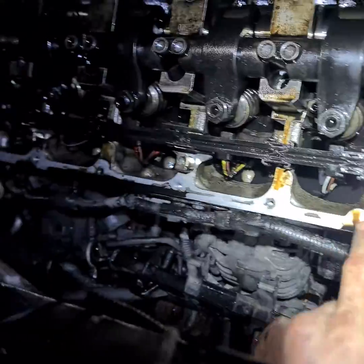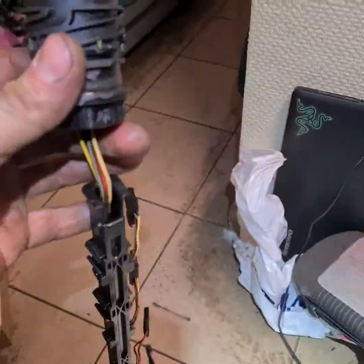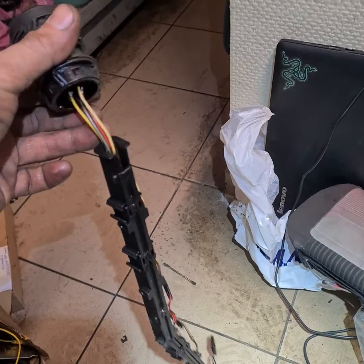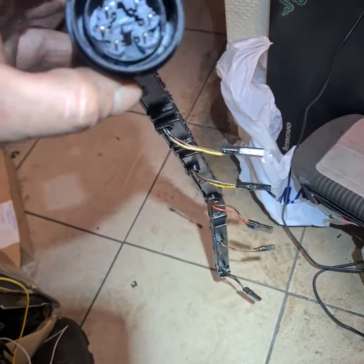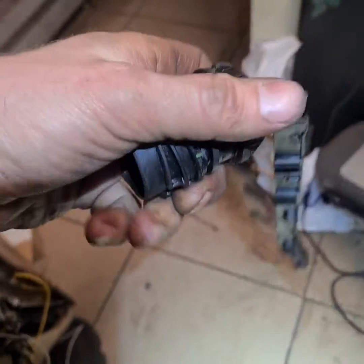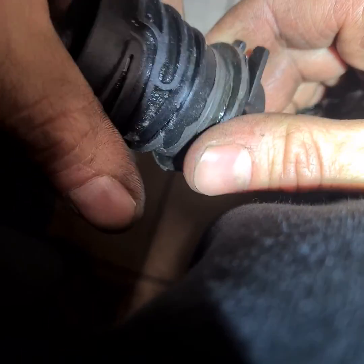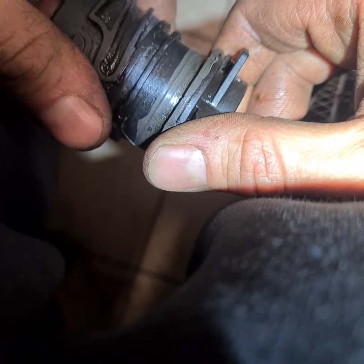We changed this cable line and the car is not starting. We change this one and the car is not starting, coming error — like I show you on the picture. The problem was when we take it out, you can see this place is twisted, and now it has a little bit loose after you put it back in position.